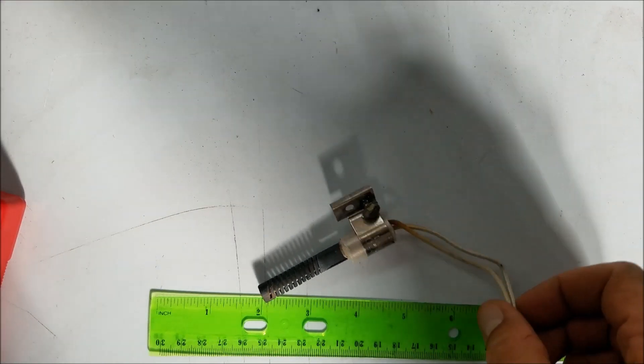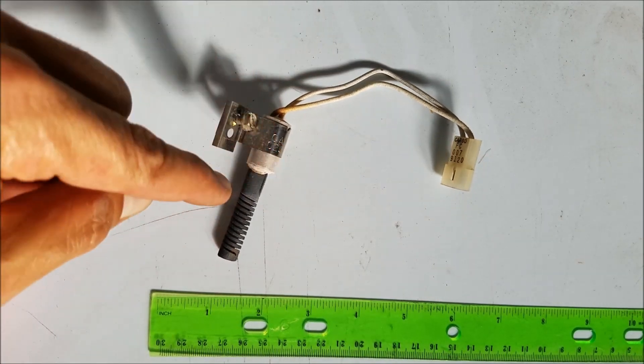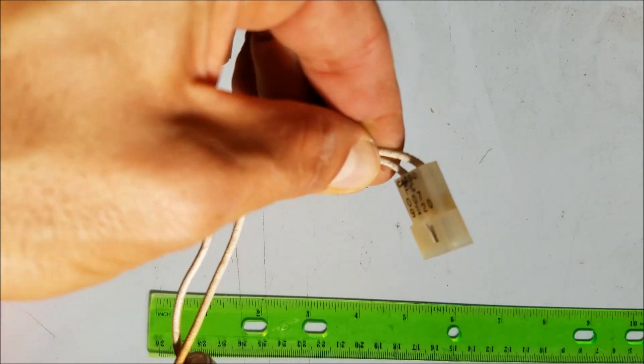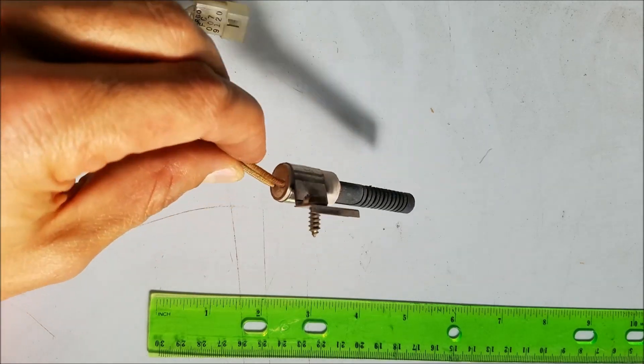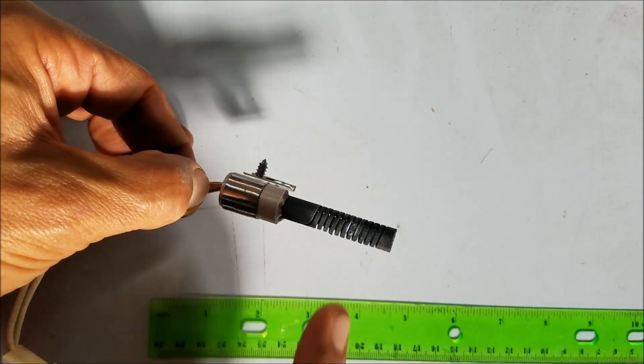Here's the part outside of the heater. Do not touch this area - here's the connector, you can see it up close. A visual inspection by itself will show that little burnout spot right there, so right away we know that it's bad.